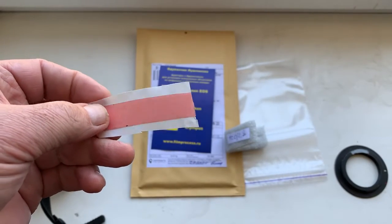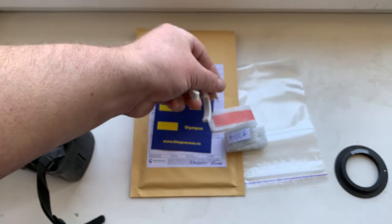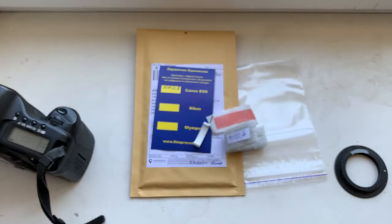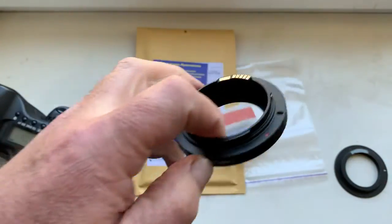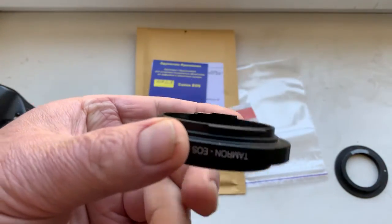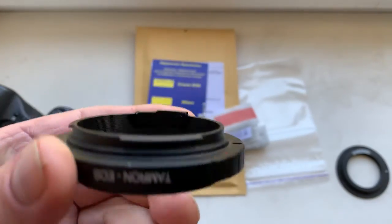And this is a little piece of double-sided adhesive tape for internal installation. And this is a caliber — the chip will be installed on your adapter the same way as this adapter. Look inside.